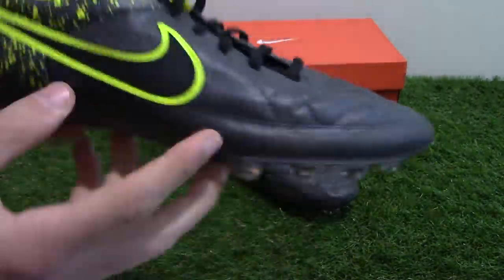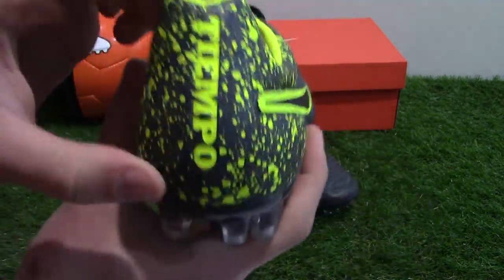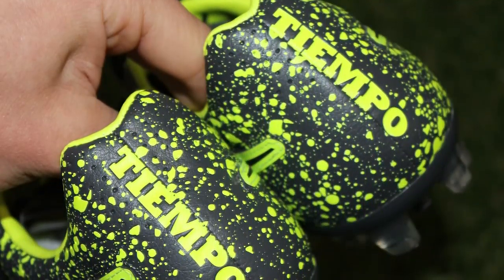The laces are black as well. On the lateral side of the boot there's another black Swoosh logo with a vault yellow border. The Tempo logo on the heel is also vault yellow.